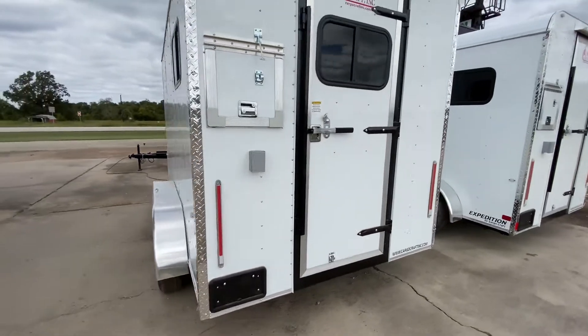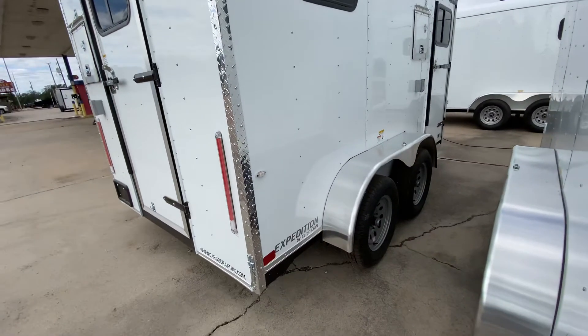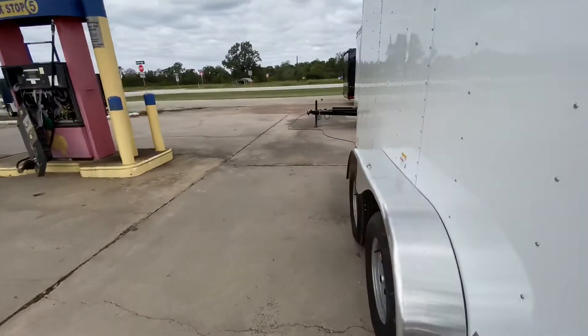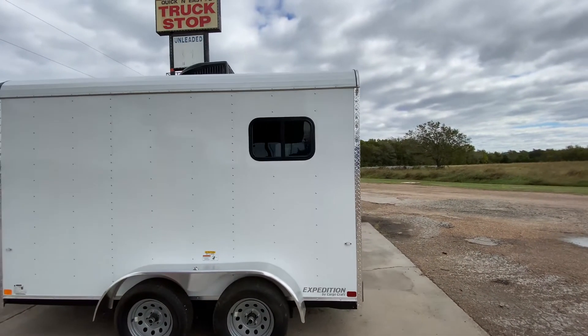This trailer here is going to be in white with your chrome trim. It's going to have your smooth-sided chrome fenders. It's also going to have four brand new 15-inch radial tires on steel wheels. It's going to have two side windows, one on each side.